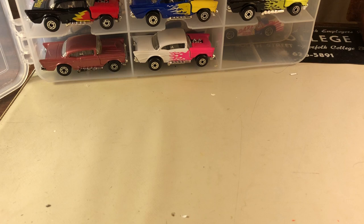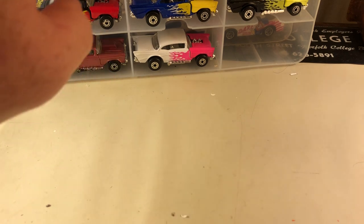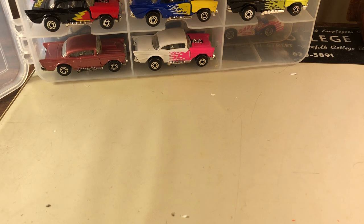I want to go over my Matchbox collection of 57 Chevys. It's a casting that I really like, a car I've always liked, and I just thought it would be kind of neat if we go over these. I've collected the majority of these in a short period of time, a couple years ago. Some of them I've had. I don't know if any of them are old under Lesney, but we'll take a look at the bases and find out.